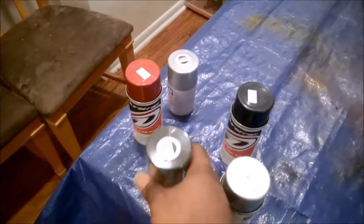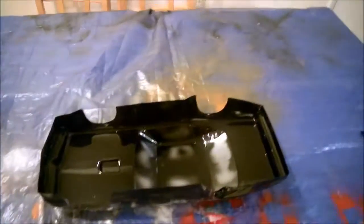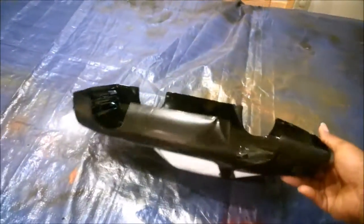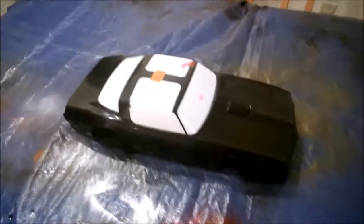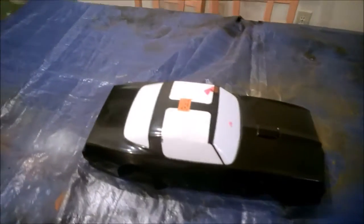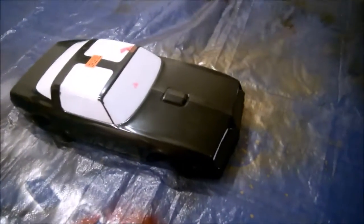I'm also going to be using this Tamiya smoke paint to tint the windows, which should come out pretty funky. I've got my window mask here, so I'll go ahead and mask it up and get ready to paint. Okay guys, I'm pretty happy with the color coats for Project Bandit - it's starting to actually look like a Bandit.